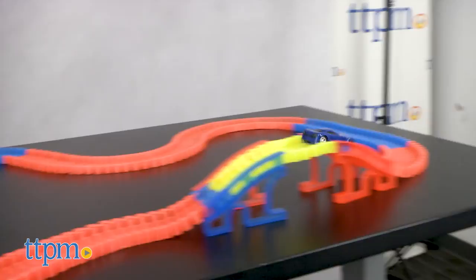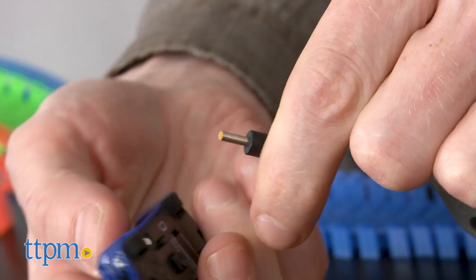The track pieces are multicolored and they easily snap and slide together. The flexible pieces allow you to create bends, twists and turns.